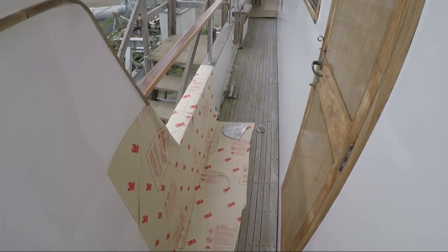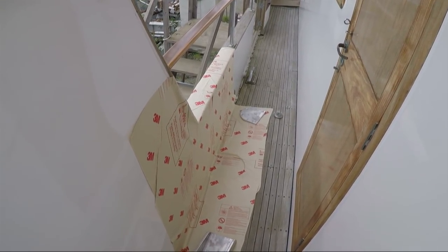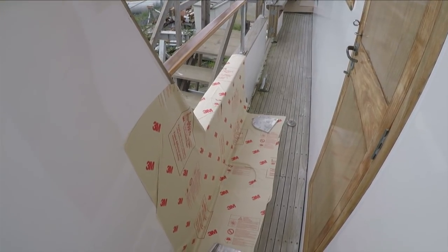Here we are on the side deck and they are getting ready to spot weld the supports for the paravane poles. You can see the parts are here, and this is fireproof paper so when they do the spot welding they don't hurt the boat.